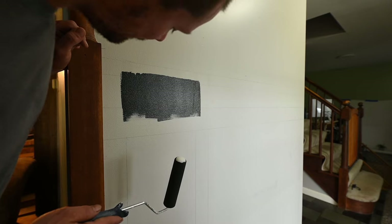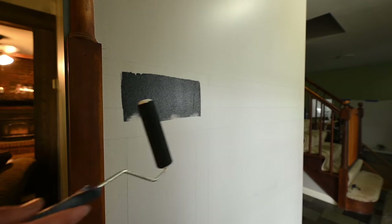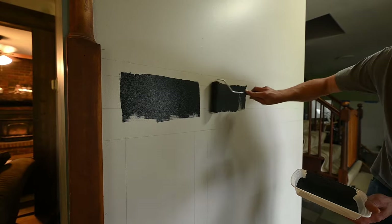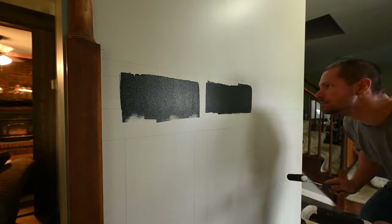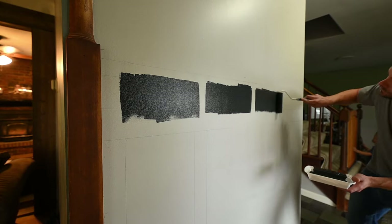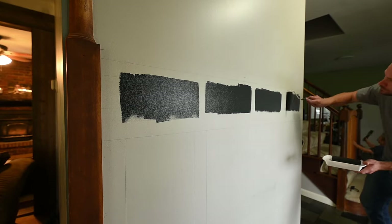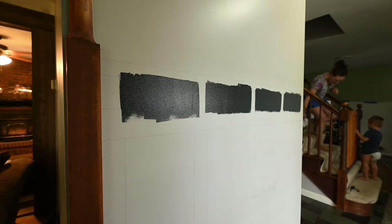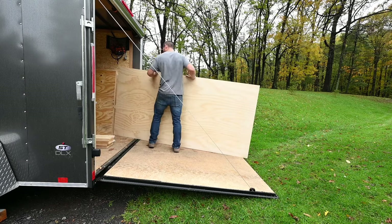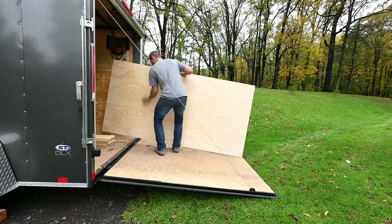It was then time to start putting the boards on the wall. You can use a number of different materials — I used three-quarter inch plywood because that's what I had on hand. Just make sure if you go the plywood route it's finished on one side and you use that side sticking out.